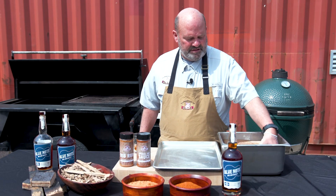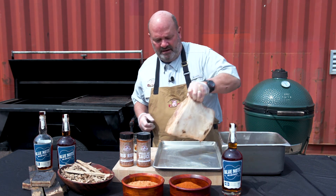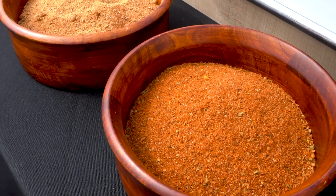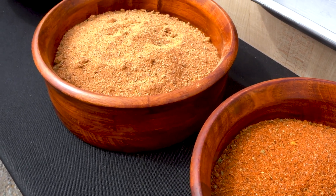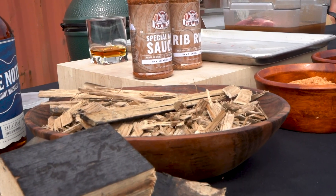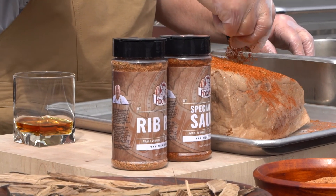Our Boston Butt has marinated for several hours now. We did not go overnight, but we will smoke it overnight. We're going to pull it out and put it on the sheet pan. I've got two dry rubs: our special dry sauce and our rib rub. The special dry sauce has 17 different herbs and spices and is fairly low in salt. The rib rub is a little less complex with not quite as many different varieties of spices. And we're going to coat it like this.